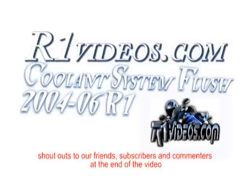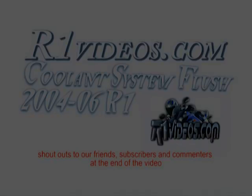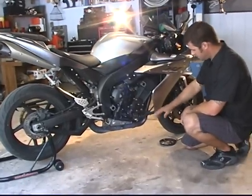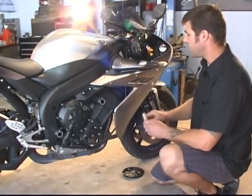Today on onlinevideos.com, we're going to show you another how-to. We've already removed the lower fairing — if you have any questions on how to do that, refer to our oil change video. We're going to take off the mid fairing now.